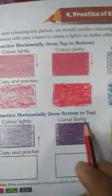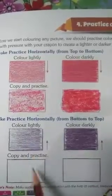Now for the next one — here we have a blue color. Color lightly first, without giving more pressure to the crayon. Now color darkly — give more pressure and color darkly here. It is written: color lightly, color darkly. Color lightly means you will not give more pressure; color darkly means you will put more pressure and color it.